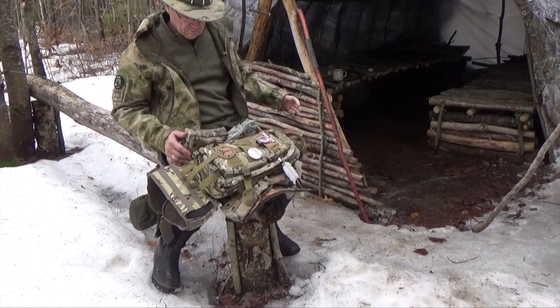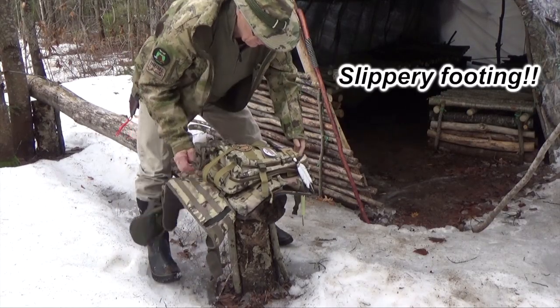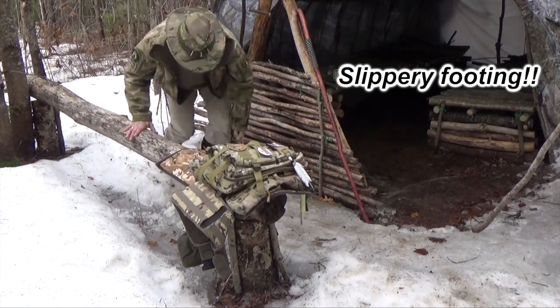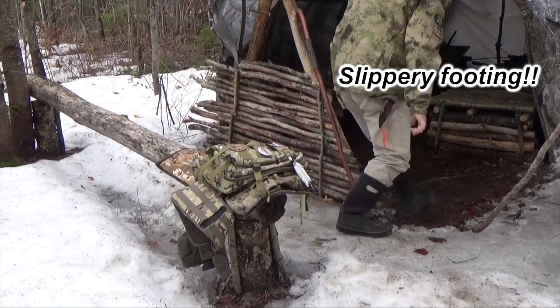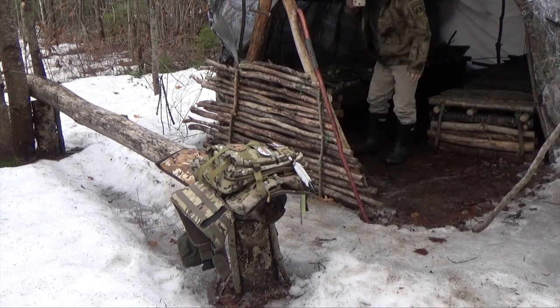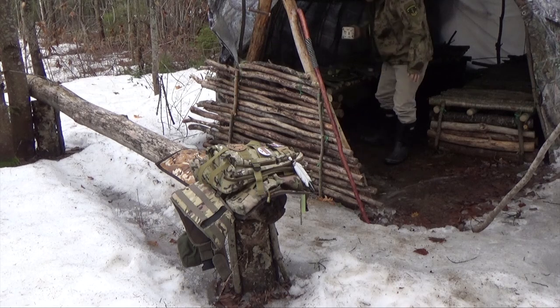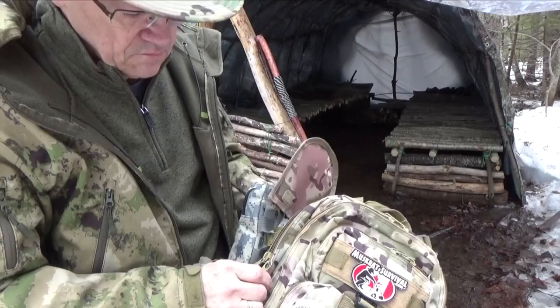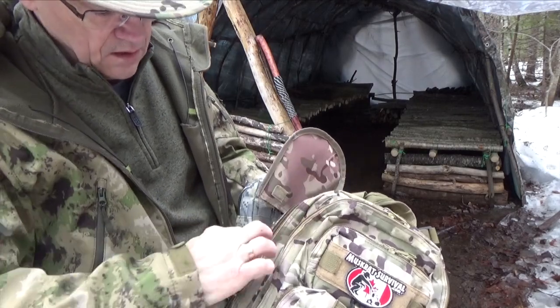This hat, by the way, is made in Canada. Yeah, that should do it — the sewing is done.